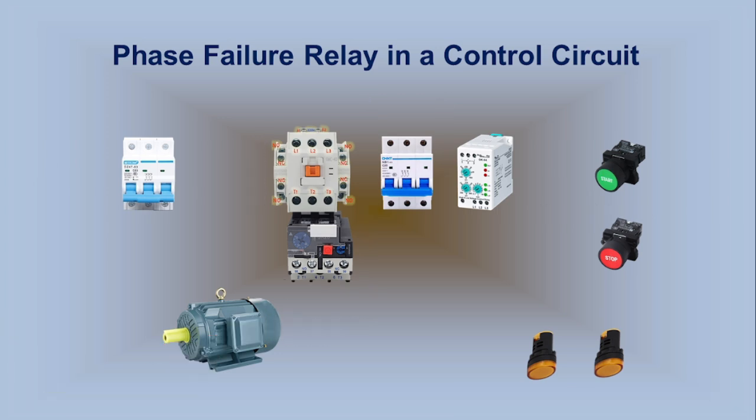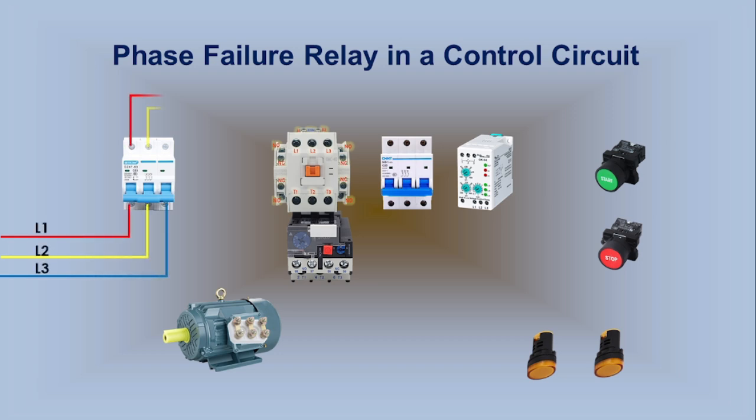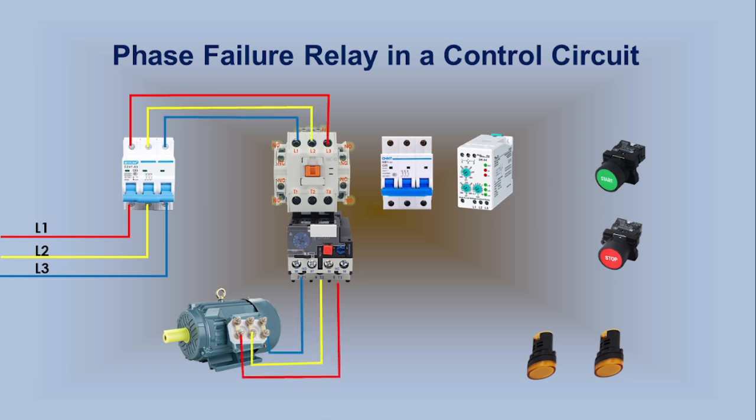The main MCB connects to the 3-phase lines L1, L2, and L3. The main MCB outputs connect to the L1, L2, and L3 terminals of the contactor. This 3-phase line goes through the Overload Relay and connects to the motor. Now we will start the control circuit.